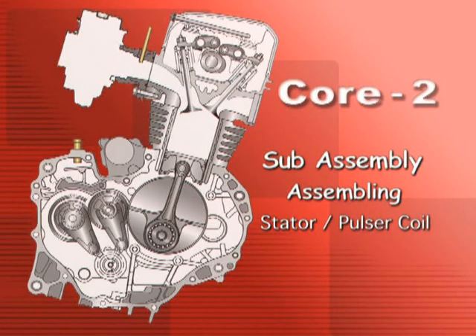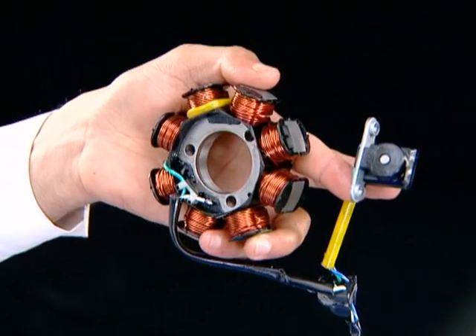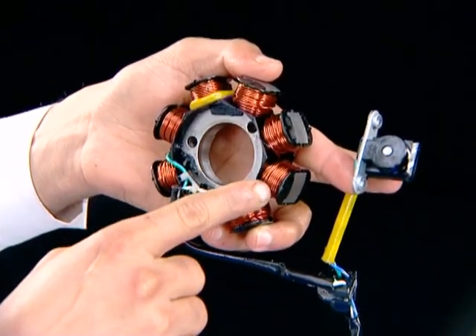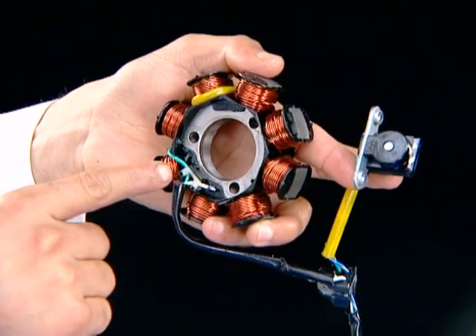Sub-Assembly: Assembling Stator Pulsar Coil. Before installation, inspect the stator and pulse generator for any damage.